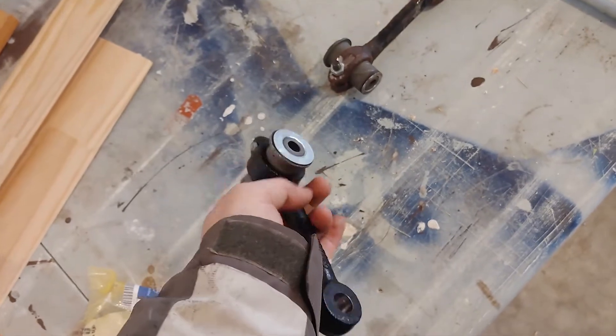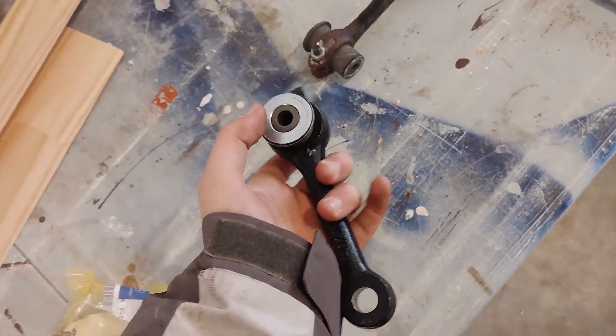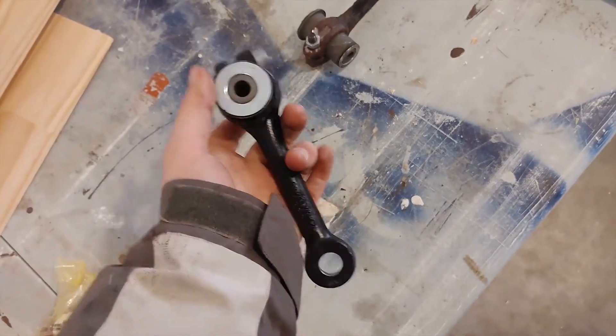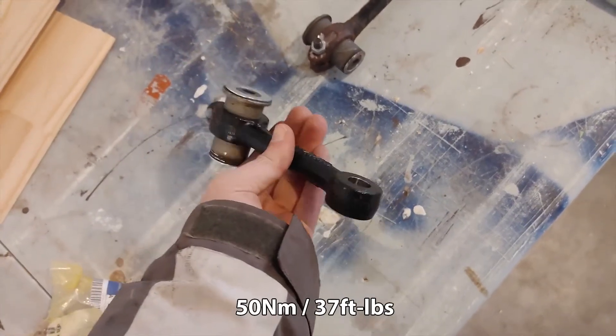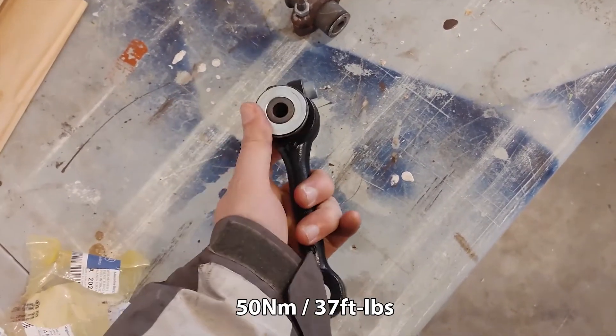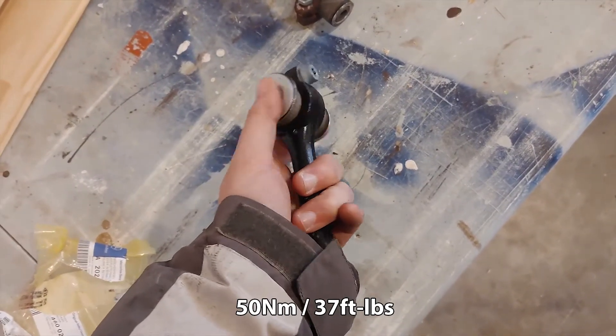If you have some sloppiness in your steering, chances are it's the bushing here that's totally worn out. The drag link itself might be bad, but a lot of the time it's just the rubber bushing inside that gets torn. I'm going to put the torque specs for this in the description.